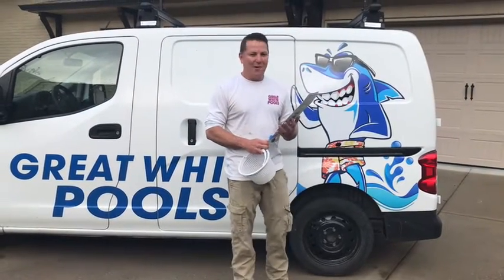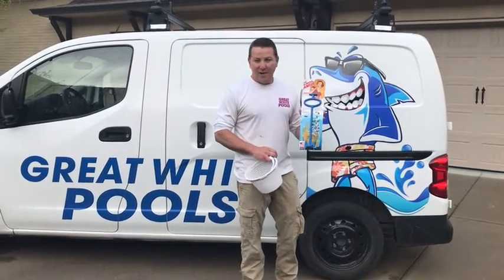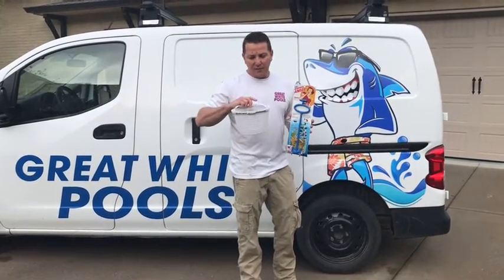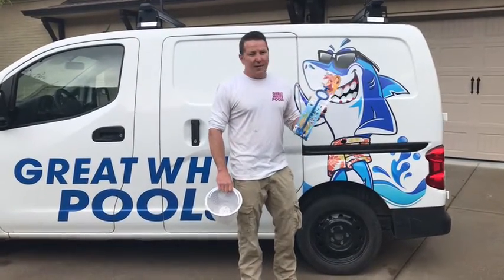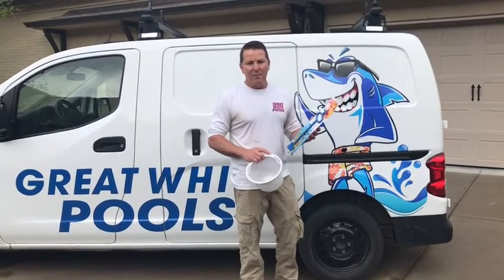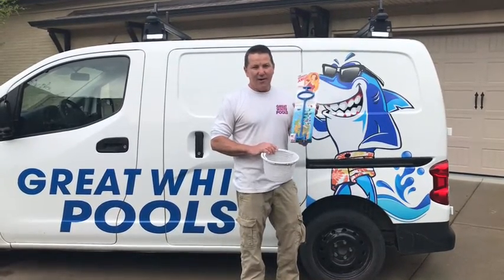G'day, welcome to Great White Pools 101. Today we're going to show you how to install a skimmer angel. A skimmer angel is a great thing because where I'm from we get some pretty deadly spiders. When you're putting your hand into your pool skimmer basket, you definitely don't want to get bitten — we've got some bad ones around here, like brown recluses. I've seen a bunch of them in swimming pools lately. This thing is going to save your hand from getting a spider bite.